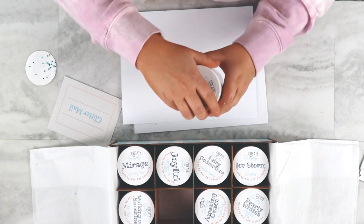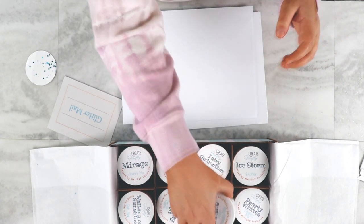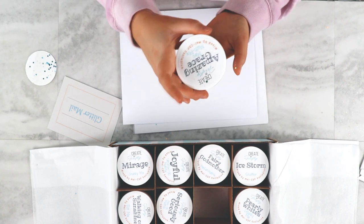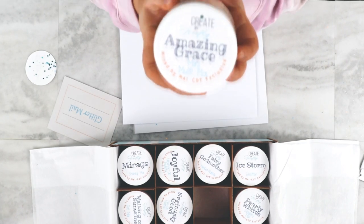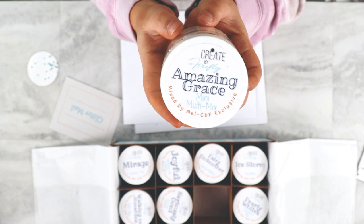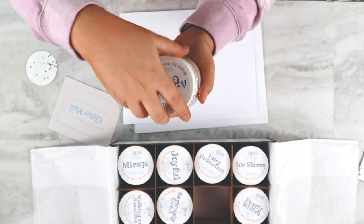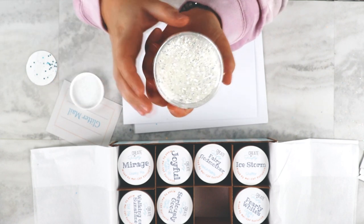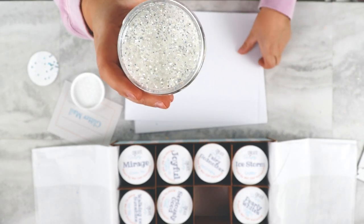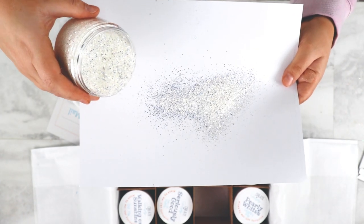Along with the 12 glitters, each box ships with six pieces of her specialty adhesive vinyl, and it also coordinates with the colors in the box. Everything with her boxes flows. This is Amazing Grace. It's a mini multi-mix. This one is beautiful. It has a gorgeous silver tint to it, and it's going to be just a little bit bigger than your fines.